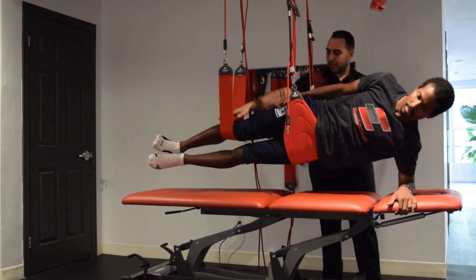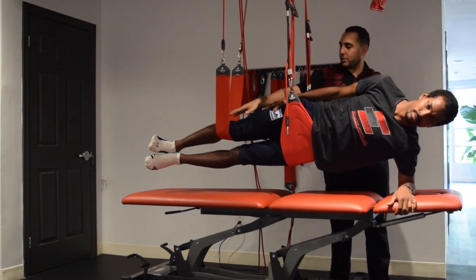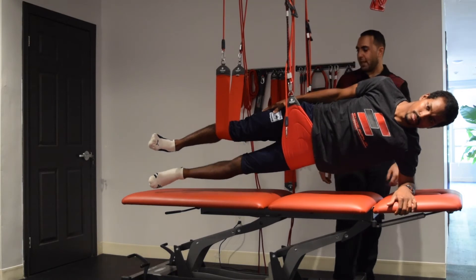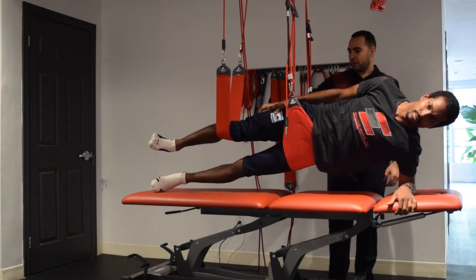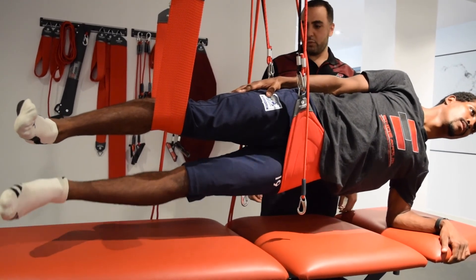We're going to get into the side plank — hold it right here. The core is activated, your back is not. You're pushing nice and strong through the right groin. I'm going to get you to move your bottom leg up and down 5 times. 1, 2, 3 — perfect, keep your hip up — 4, 5.